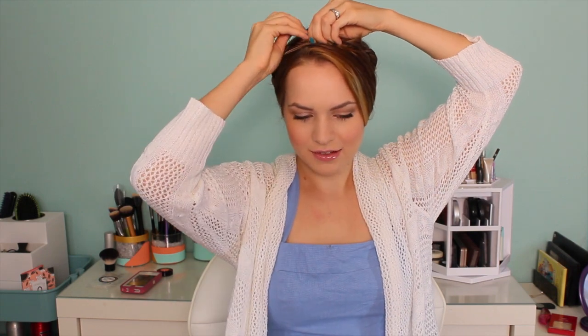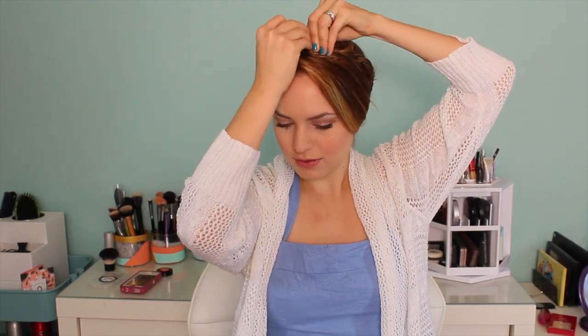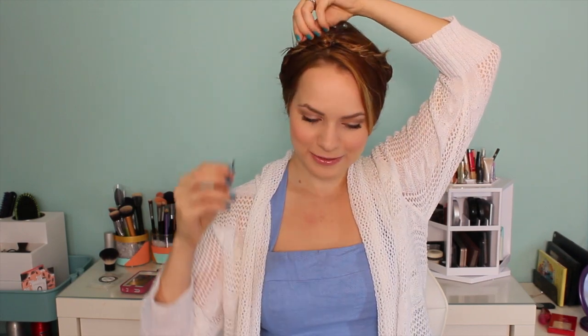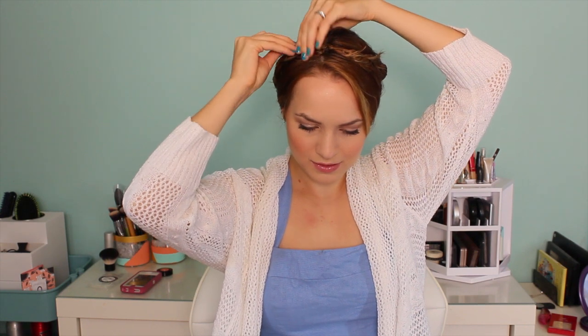Then you're basically just going to bobby pin those in place until they're held securely there. And if you have any little weird flyaways — like you can see I have toward the end of those little braids — go ahead and take some bobby pins and hide them as best you can. You will have some little flyaways in this look, and I think that's okay. I think it's cute.